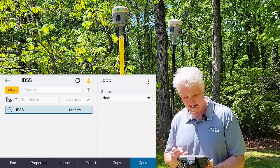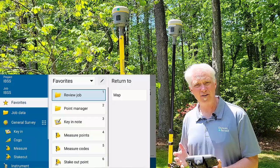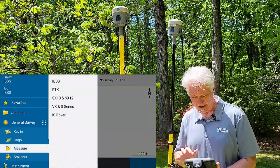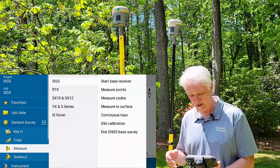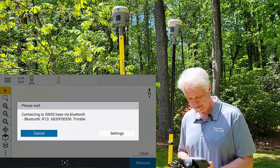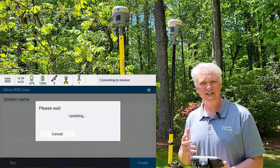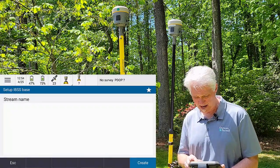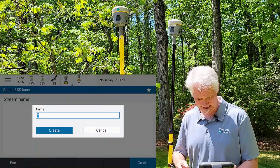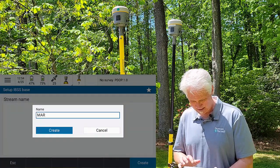So I'll open the project, open the job, go up to the top left, tap Measure, and choose my IBSS survey style — I put a link down in the description on how to get all that set up. We'll tap IBSS, and we're going to start the base receiver just like we would if we were doing a regular RTK survey. It's going to connect up to my receiver via Bluetooth — that might take just a second. I don't have a stream in here, so the first thing I'm going to do is hit the Create button down at the bottom right and name my stream something that lets me know it's my base station. I'm going to type in my name and just call it Base, and hit Create.